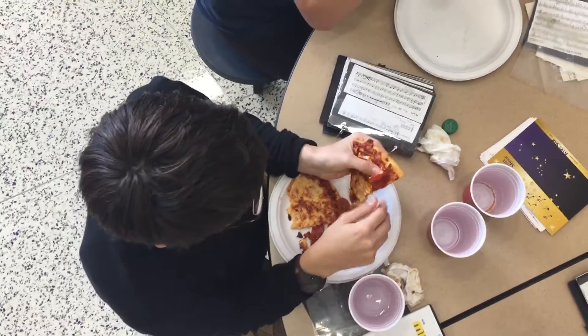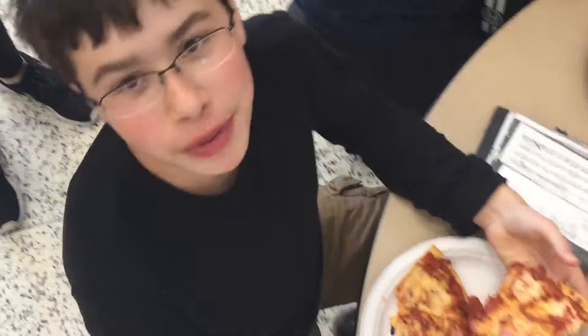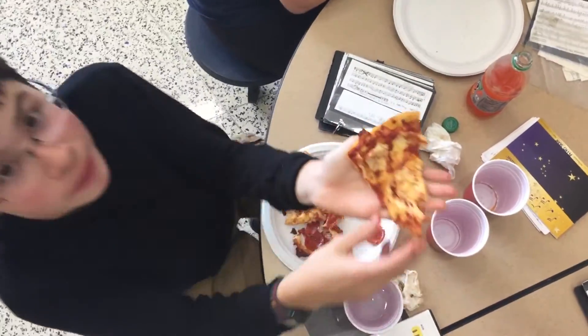Alright, last one. And it's important — sometimes the pepperoni gets buried under the cheese and you've got to really search for it. Looks like we got our final piece there, and that's your final product.